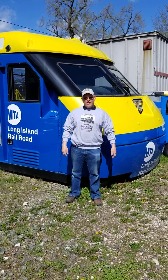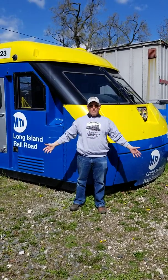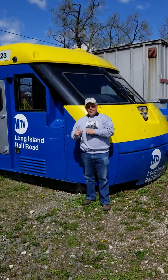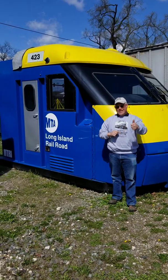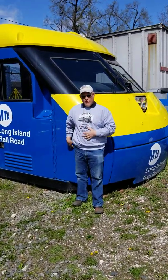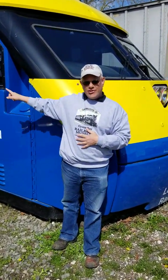Hi folks, Gary Farkash again here at our yard at the Oyster Bay Railroad Museum. Behind me is our DE30. DE stands for Diesel Electric, meaning this particular unit worked on only the diesel engines that were inside.